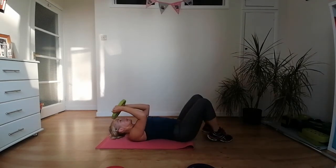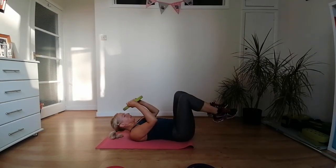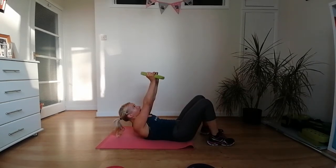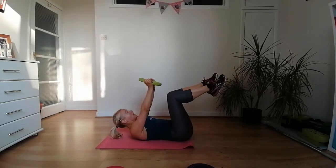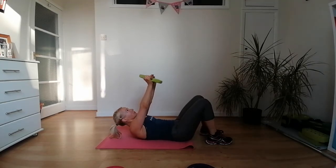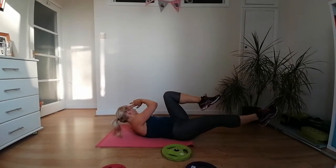Less than two minutes of work and we are ready for our stretches. Everything up, everything down — integrating upper and lower core. The weight stays above your chest and your eyes look up towards the weight. Option: extend your legs to the ceiling. Other option: just lift your knees up. For more stability, keep your feet down on the floor.